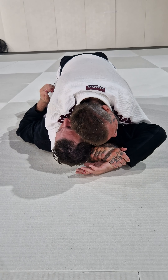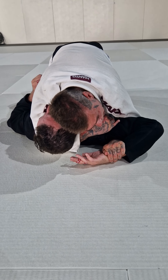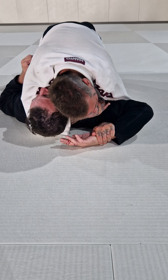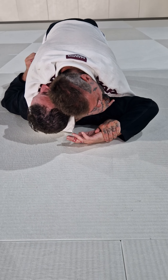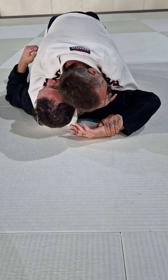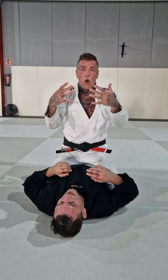And also now comes the one hand Americana. I'm already here, I have the head, but for some reason I don't feel that my Ezekiel is gonna work. So what I'm gonna do now is a grip switch. I'm gonna switch my grip here — again, no thumb, I only go for a monkey grip. And my right hand I'm gonna hook the armpit.